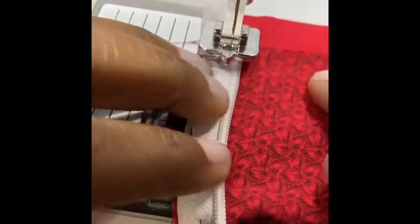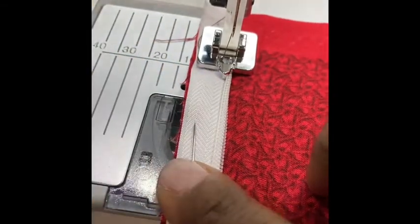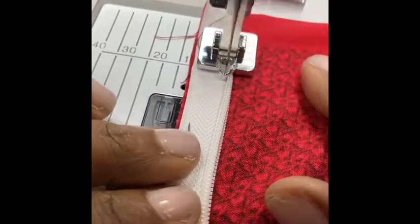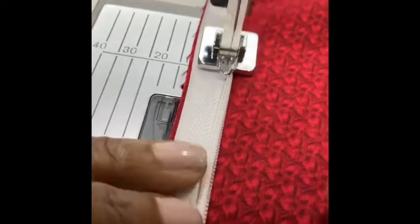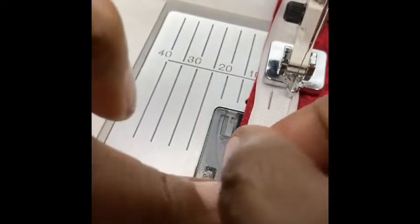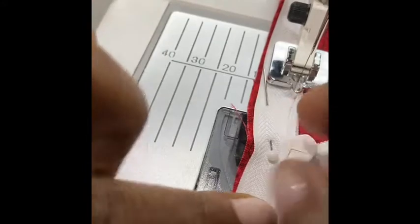This time your zipper coils are going to be on the other side down. When you come to the end, do the same thing — take your pins out as you go all the way until you can't stitch any further.